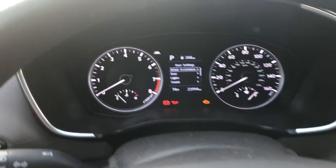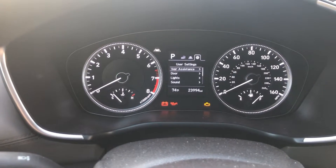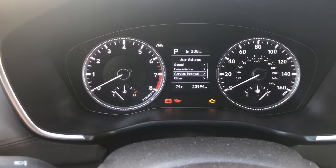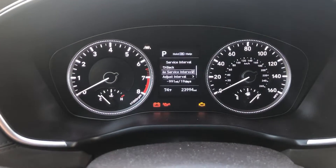Go to your steering wheel and hit the mode or menu button, keep going until you get to this part right here, then scroll down using these buttons and keep going until you see 'Service Interval.' Push OK and you'll come right here.